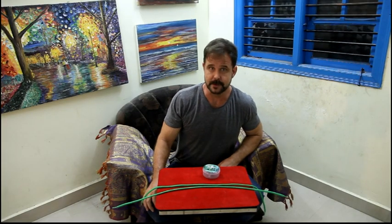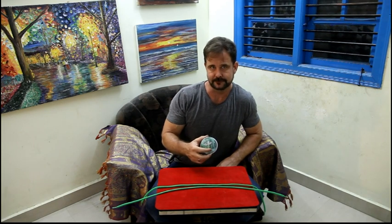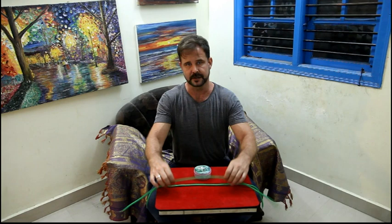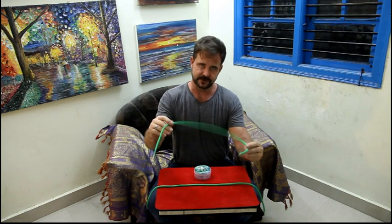Hello, welcome to Sorcery Shop. My name is James George and we have another breakthrough effect for you. It's the Sorcery Shop Stiff Shoelace. Basically what we've done is shrunk down the gimmick so that it fits inside of a regular shoestring.